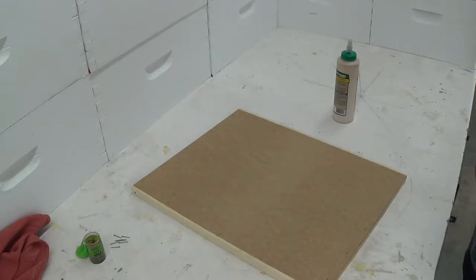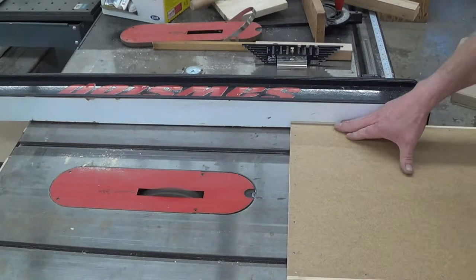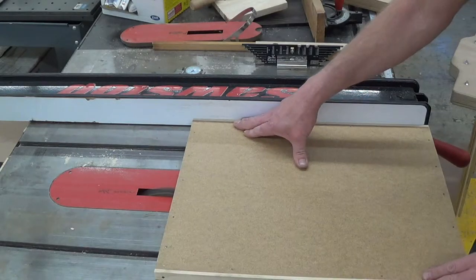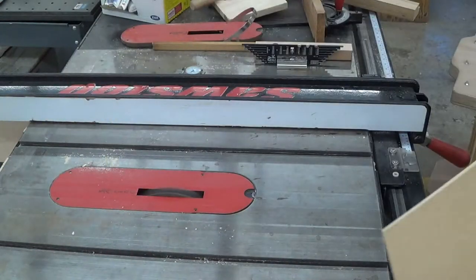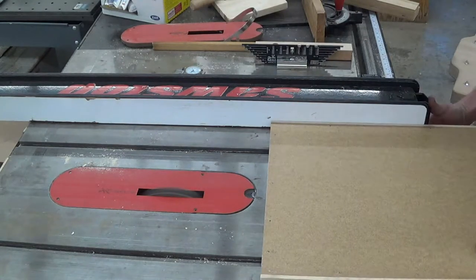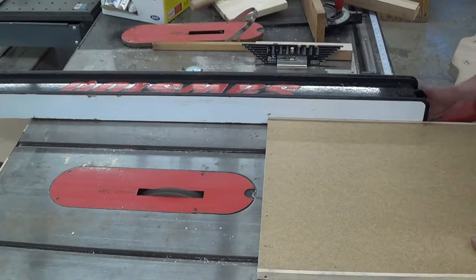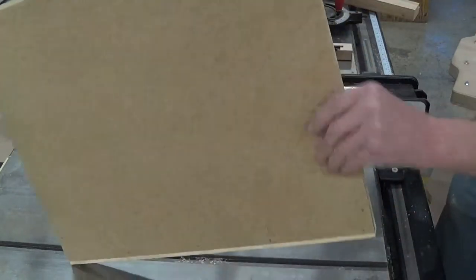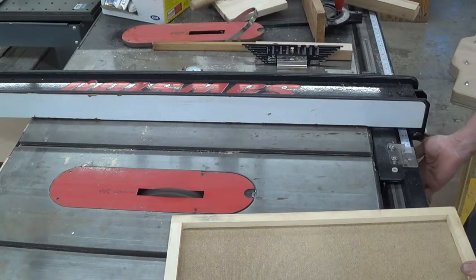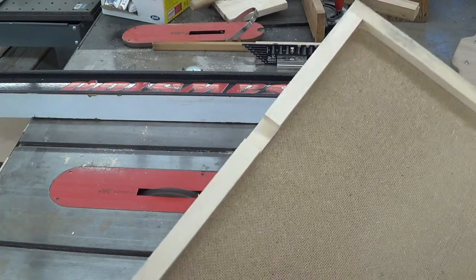Okay, now it's ready for the table saw. Here we're cutting the ventilation notch. I'm using a three-quarter inch wide dado head that's adjusted to cut three eighths of an inch deep. I want it a little wider than three quarters, so I'm going to readjust the fence and make a second pass. Okay, so there's my ventilation notch.